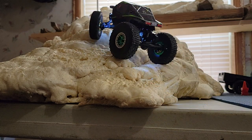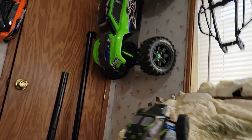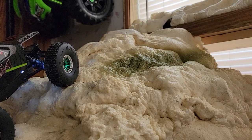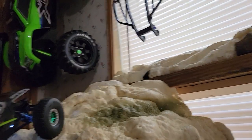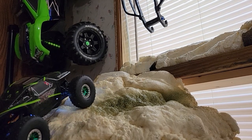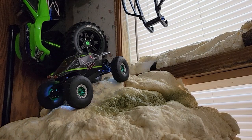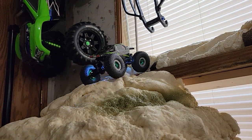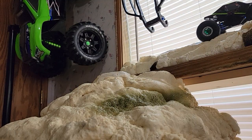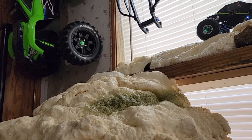Right up! All right, up you guys. Let's see how far she'll go. Wow — right up like it's nothing!